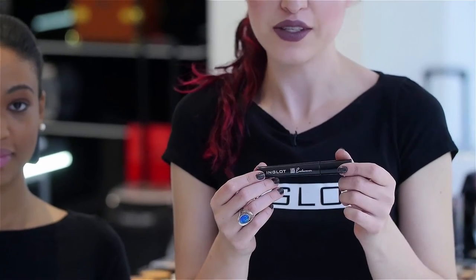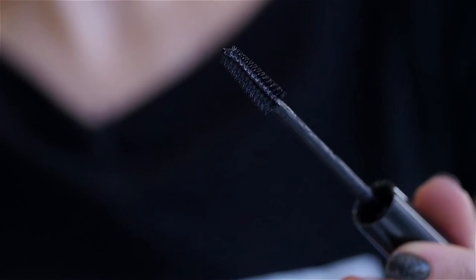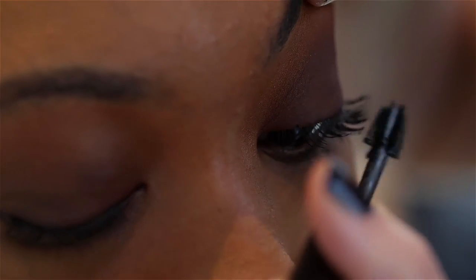We're finishing up the eyes with the Inglot Lash Enhancer. This is a beautiful new mascara with soft little fibrous teeth, giving really amazing volume.